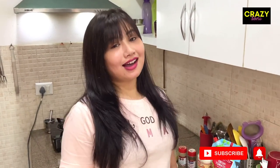Hello everyone, welcome back to my channel Crazy Sony! Today I am going to bring you a new dish which is called veg mioni sandwich. Let's see how we can make veg mioni sandwich with this Crazy Kitchen.